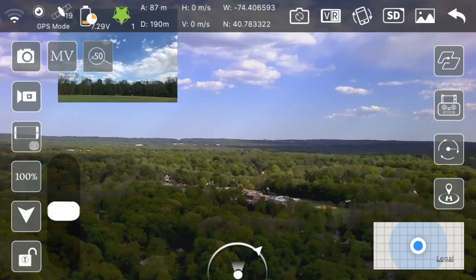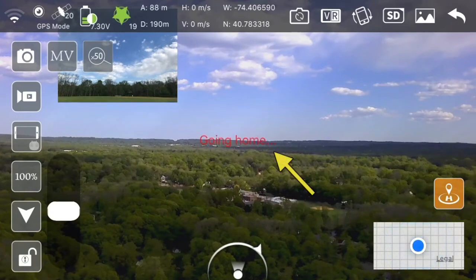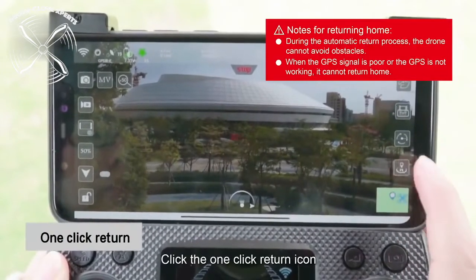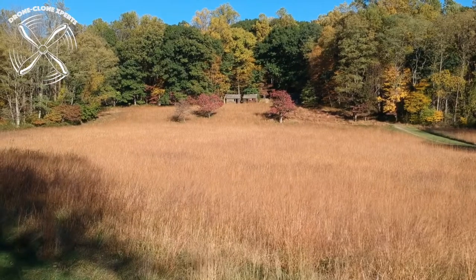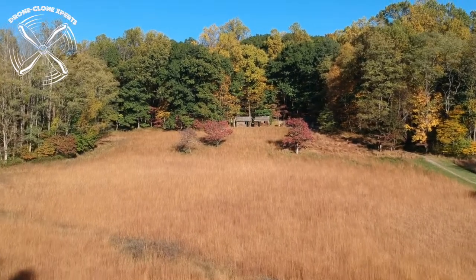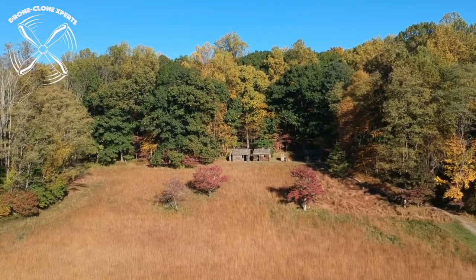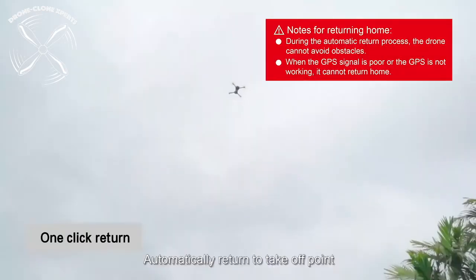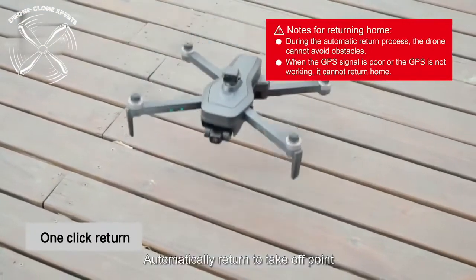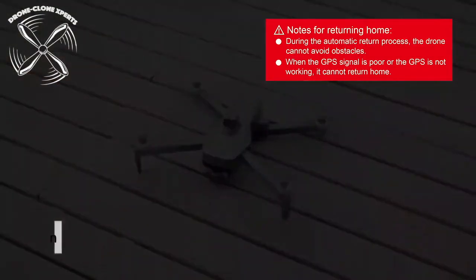To return home, click here. You'll immediately notice the drone climbs to an altitude of about 70 feet before it begins its journey back to you — this is a safety feature to ensure the drone is high enough to avoid any high-lying obstacles. 70 feet will avoid most obstacles, but for tall trees or high-rise buildings, you'll need to steer using the controller's joysticks. During this time you'll still have directional control over the drone.